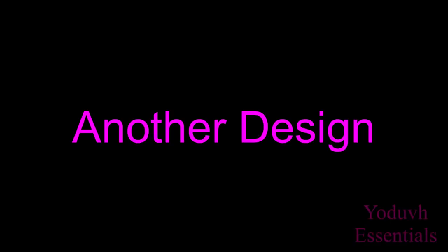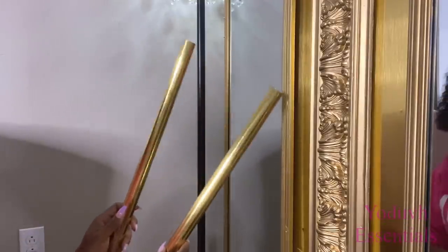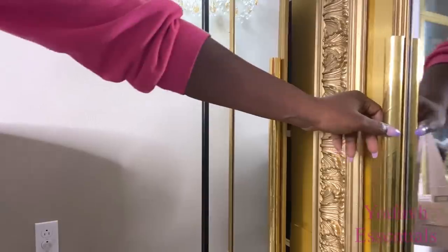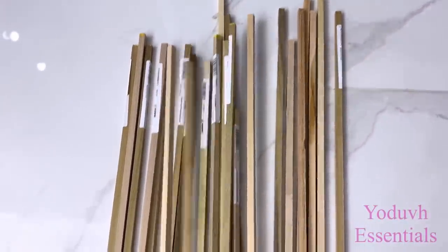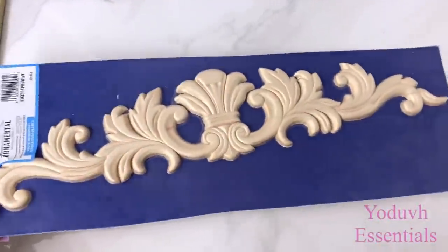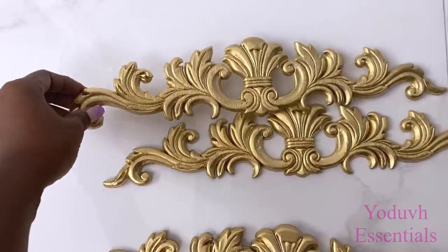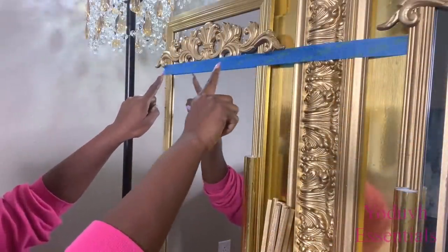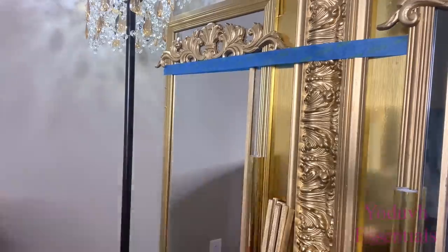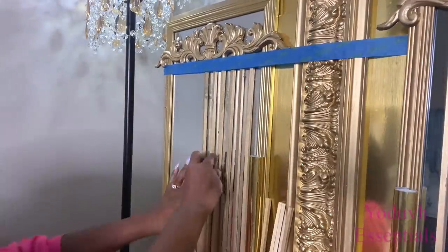Another option will be to use tubes, cover them with gold contact paper, and attach them — these will serve as handles. I'm making another design for the middle, so I got dowels that I'll be spray painting gold, and I also got onlay from Lowe's that I spray painted gold. All these little items are going to be used to decorate the wardrobe. I started attaching the pieces and used tape up here to guide me, making sure they'd be glued on a straight line. I used the tube in between all of the pieces to give me equal spacing.